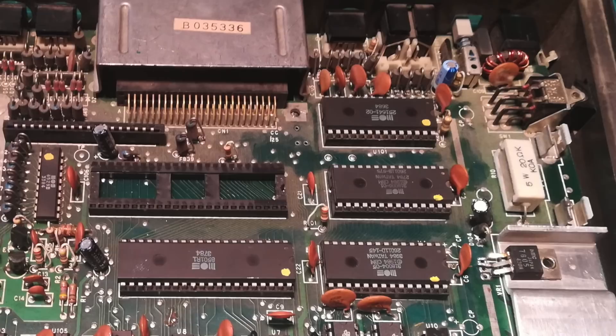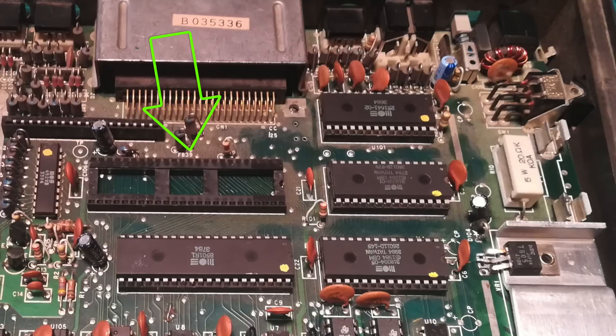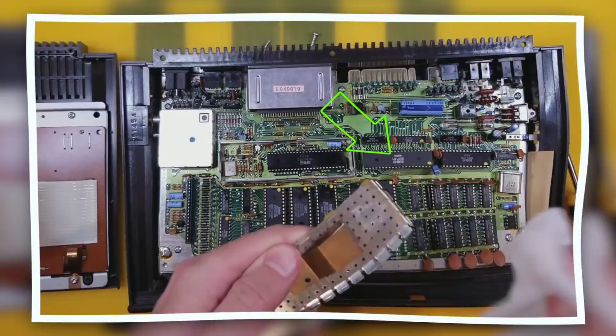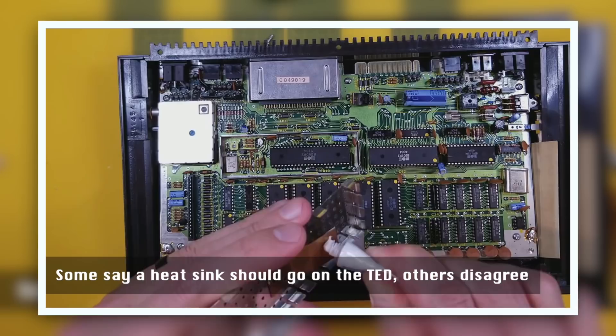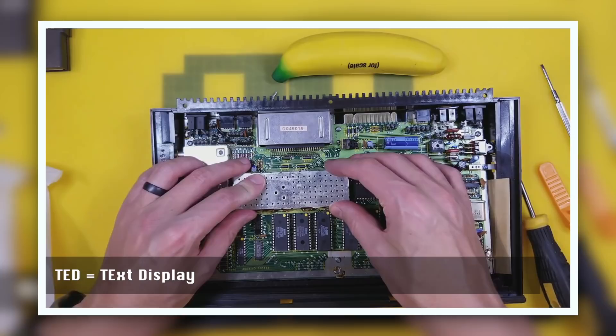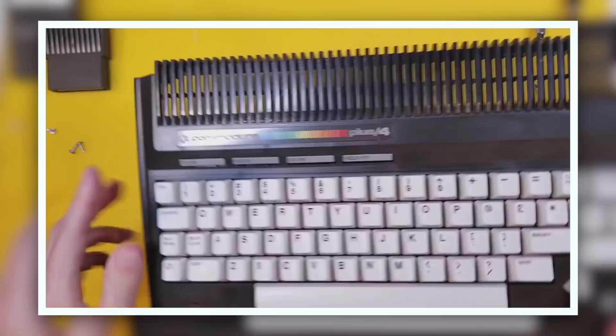Here's a reminder of what the TED chip does — this time in the Plus 4. It's the MOS Technologies TED, an all-in-one video, sound, and I/O chip, instead of the separate VIC-2 and SID chips of the Commodore 64. TED — meaning Text Display — had an impressive 121 colors, almost unprecedented for the time.